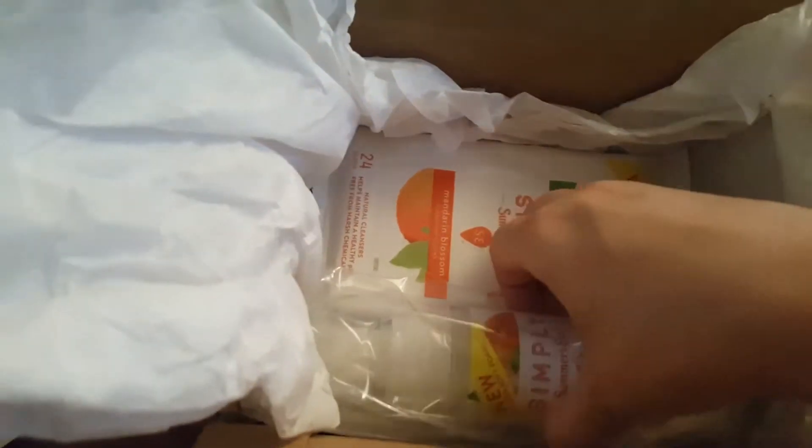You can put them in your bags or your purse — very convenient. Next we have Simply Summer's Eve Mandarin Blossom Foaming Wash. This is a different type of bottle — usually they have those white bottles, but this is a foaming wash with a little pump on top, which is cool. It's all mandarin orange scented, so I can't wait to try that.